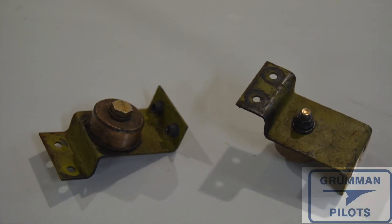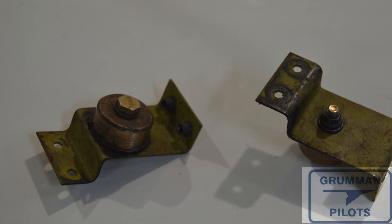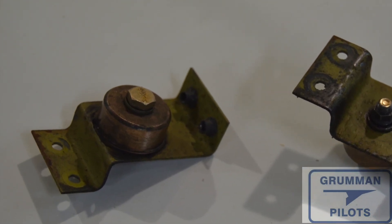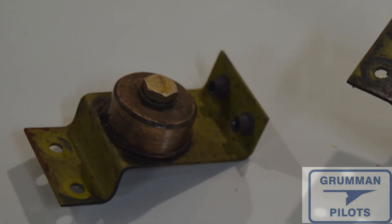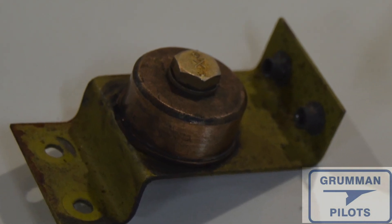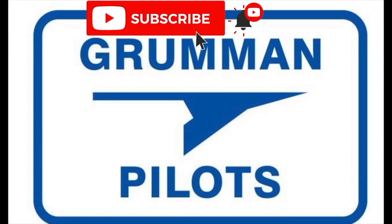Good morning ladies and gentlemen, and welcome to Grumman Pilots YouTube channel. Today we're going to talk about a part you probably don't even know you have — it's hidden back where you can't see it in the hell hole. It's your flap torque tube bracket. These are the little pivots in bronze that allow your flap to transfer from left to right. Stay tuned while we look some more and clean these up.